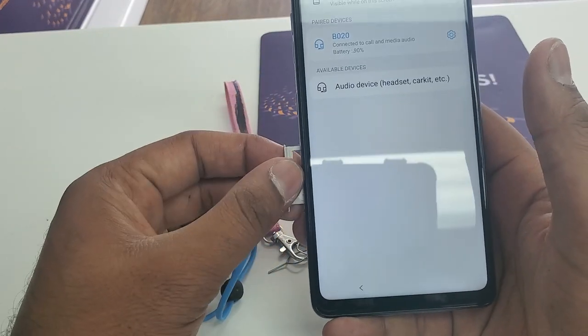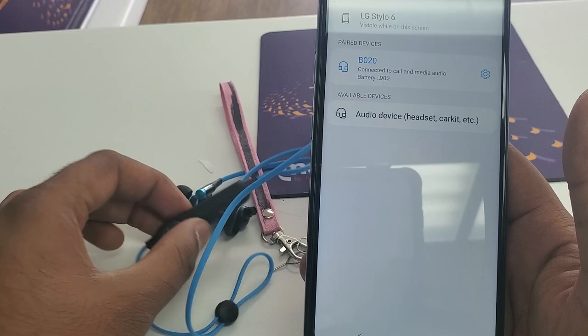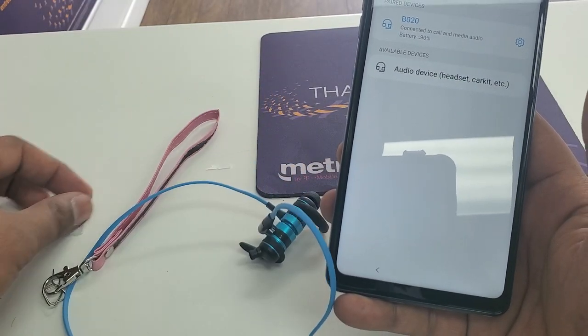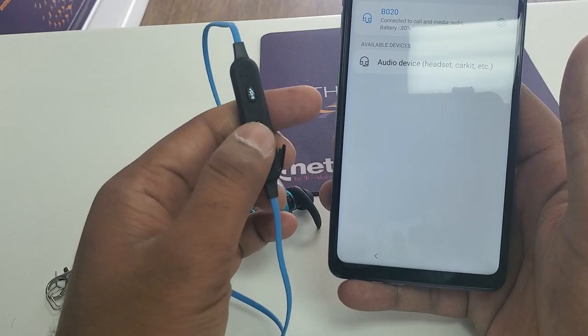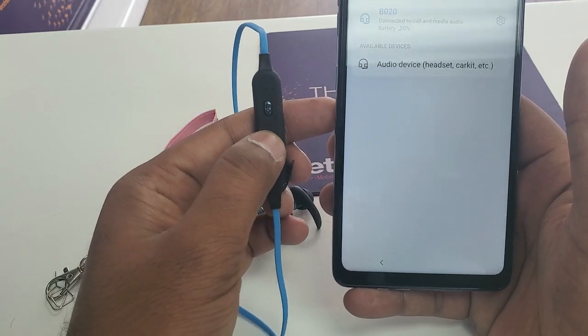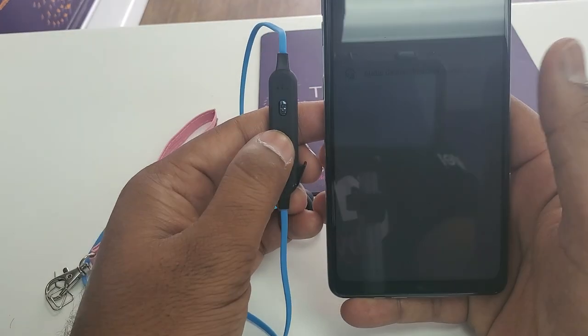Okay, pairing. I'm going to remove the SIM card now. Once it's paired, it has to be a newer version Bluetooth headset, because what it helps with is — by clicking three times on the call button on the Bluetooth headset, it will take us to the voice assistant. Okay, let's try it: one, two, three.